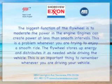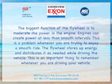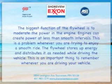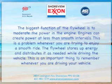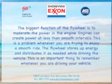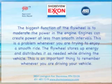Moderating power in engines. The biggest function of the flywheel is to moderate the power in the engine. Engines can create power at less than smooth intervals, which is a problem whenever you're trying to enjoy a smooth ride. The flywheel stores up energy and distributes it as needed while driving the vehicle.